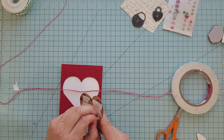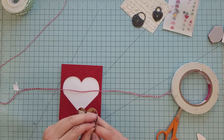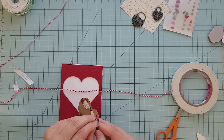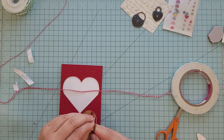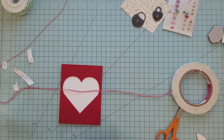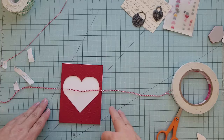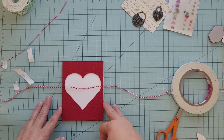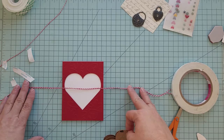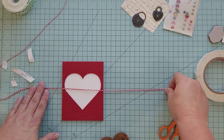I've added heavy adhesive to the back side of our folded heart explosion pattern so that I can adhere it to the front of the card base. I'm also going to use that to hold my red and white twine in place to hold the heart explosion closed. You can put all kinds of fun things inside the heart explosion — confetti, sequins, candy, money. You could even put a tiny little message inside. It's completely up to you what you want to put in there.